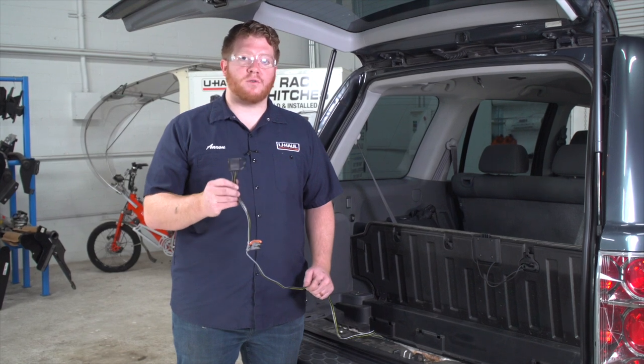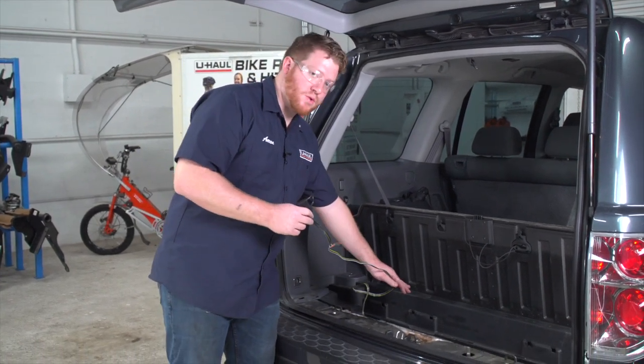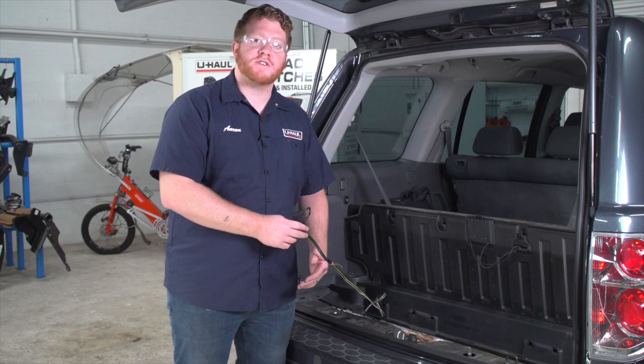Let's talk about how to store your four-flat harness. You can leave it in your storage area right in the storage tray and pull it out through the weather seal when you need to tow, or you can bring it underneath your vehicle and mount it next to your hitch receiver.